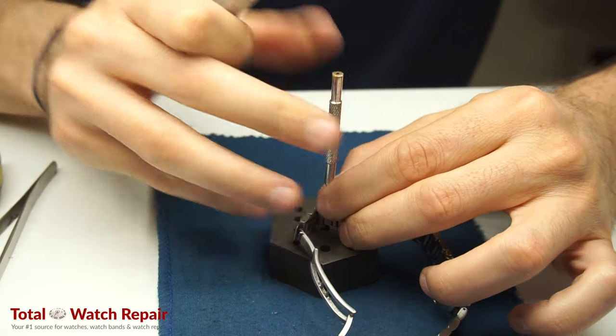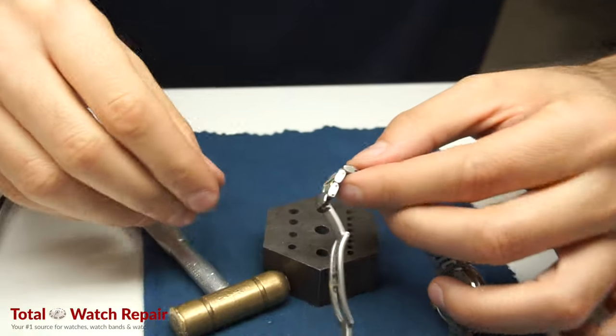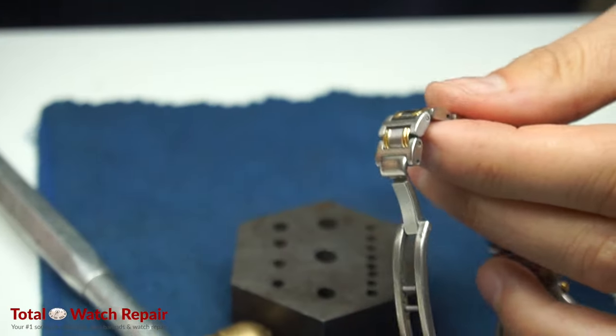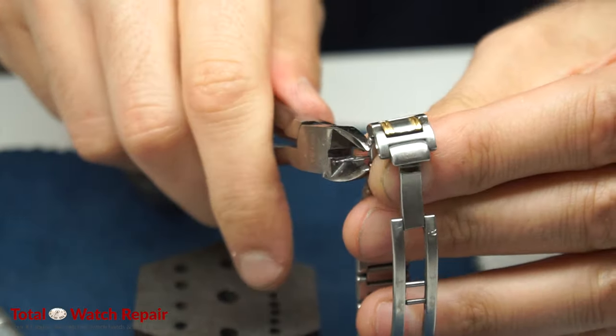Here we are — we're going to use our pin puncher tool and just drive the pin out with the hammer. As you can see, a small piece of the pin is sticking out. We're going to use our pliers to pull that out.